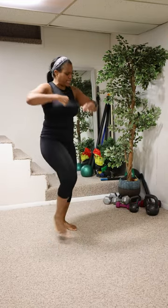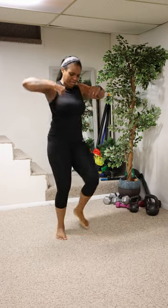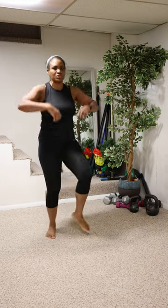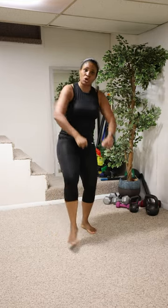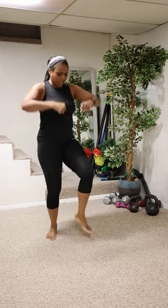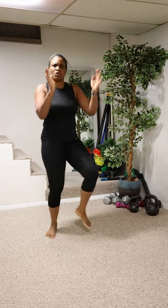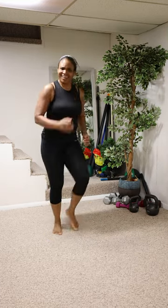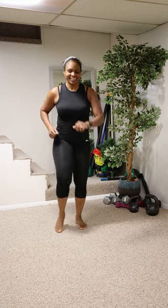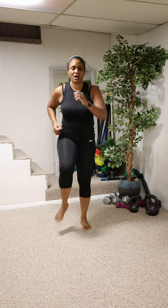Come on, come on! I'm squeezing my biceps on the way up so my arms are burning — I'm not just letting my arms be loose. Tight arms, feel those biceps working. We're going back to the march — four, three, two, one, go! Y'all, we've been going for 12 minutes.